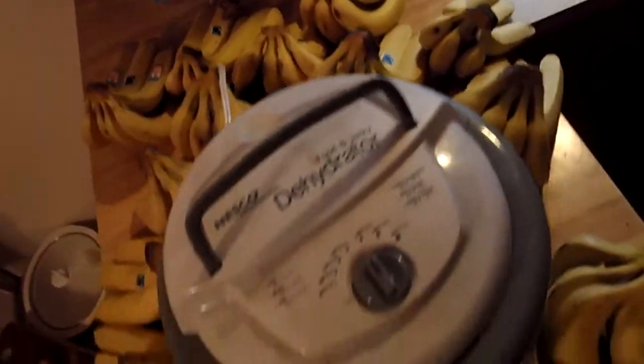That's 40 pounds of bananas, and then more bananas and apples dehydrating there.